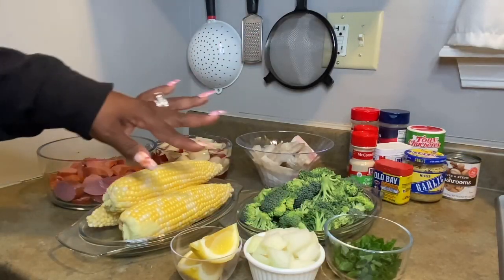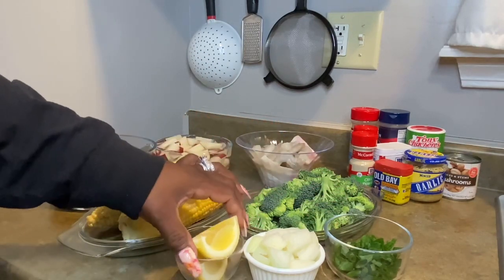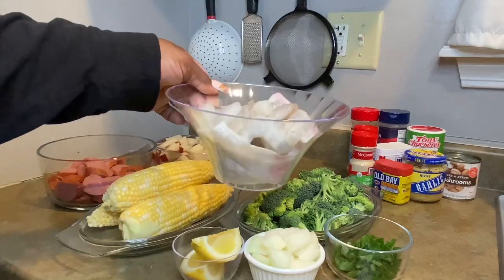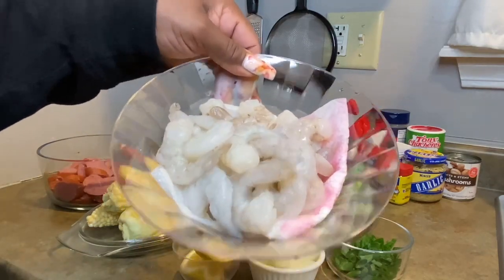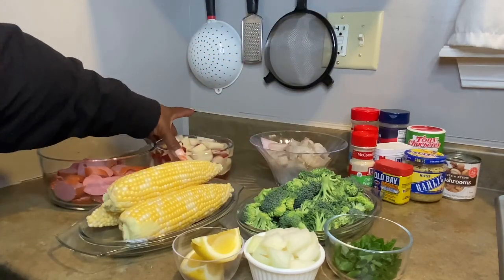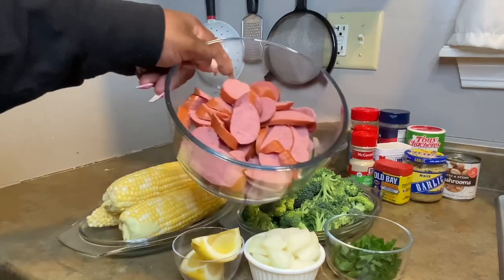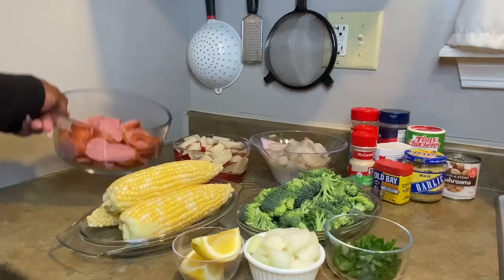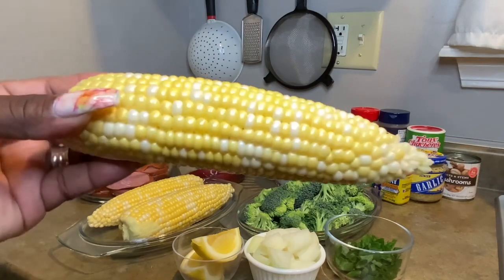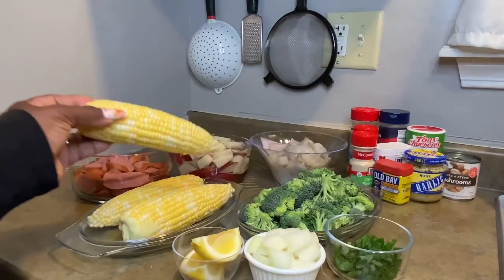I am back. Everything has been diced — the green onions, the white onion, little lemon to drizzle. My broccoli is diced up. I've cleaned my shrimp, they're nice and look at them. I'll put that little colander just so they can drain. There's my potatoes, all diced up. My sausages. And look at this corn on the cob — you cannot beat fresh corn on the cob. I love it.